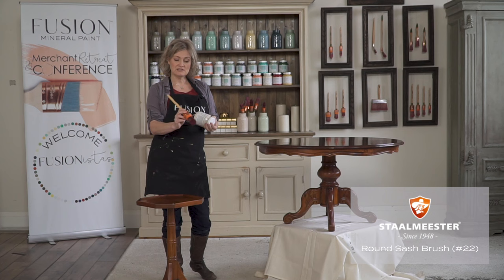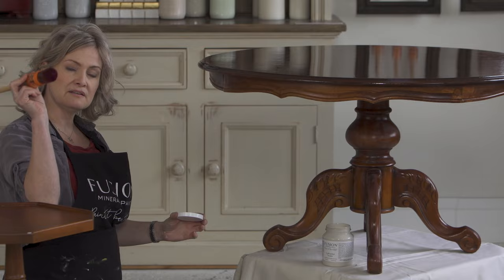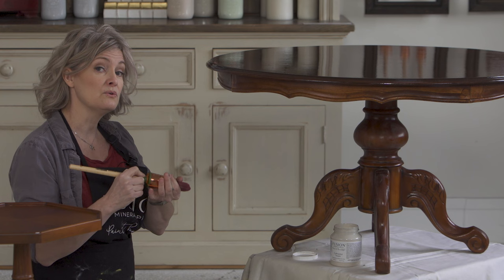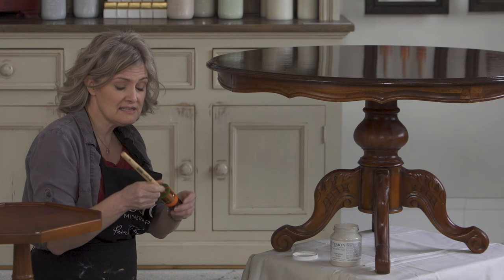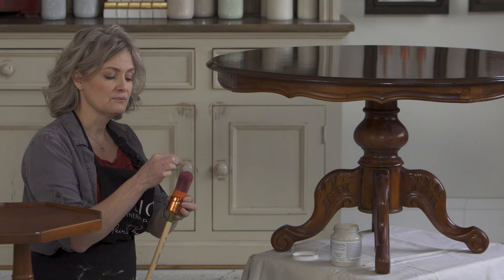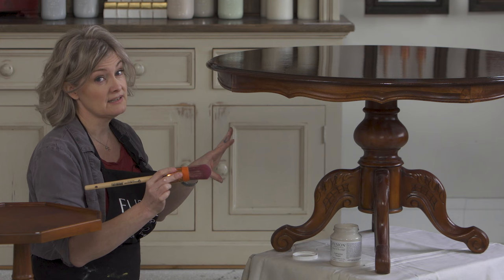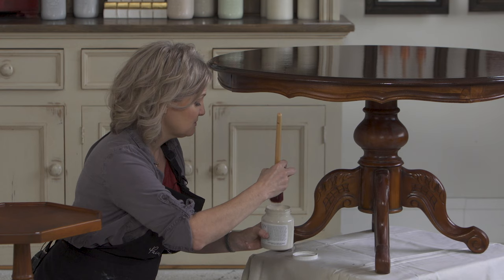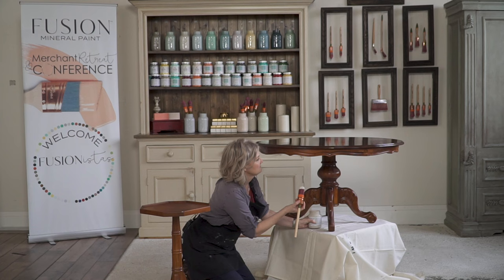I'm going to be using the Stalmeister round brush number 22 — perfect for this job. I humidified the brush not too long ago, put it into some water and wrung out all the excess, then gave it a squeeze with a white paper towel. It has moistened the natural bristle within the brush. Remember, the white is a natural bristle and the red is synthetic. The natural bristle holds the paint in your brush so you don't have to dip several times to complete a job.